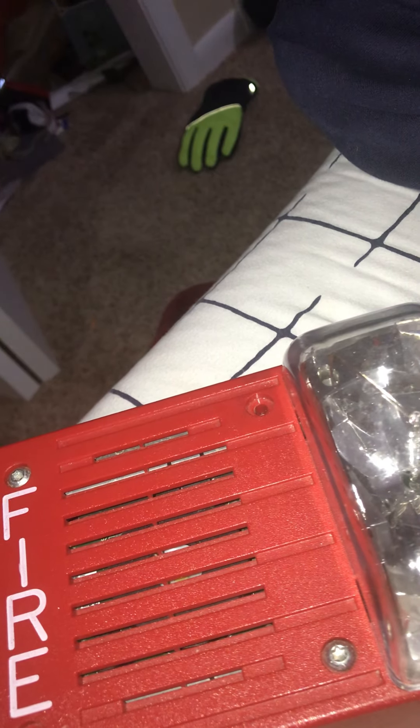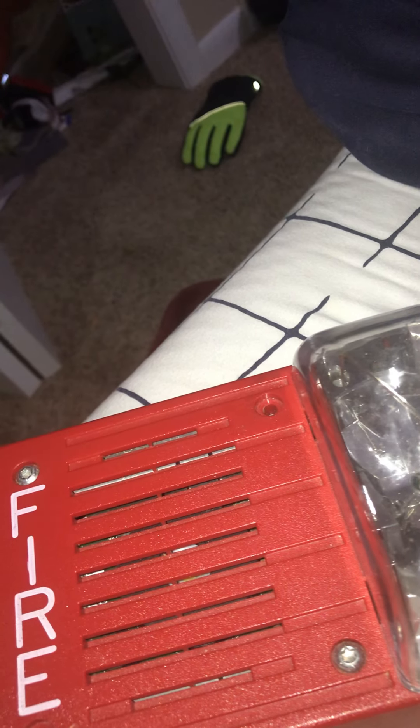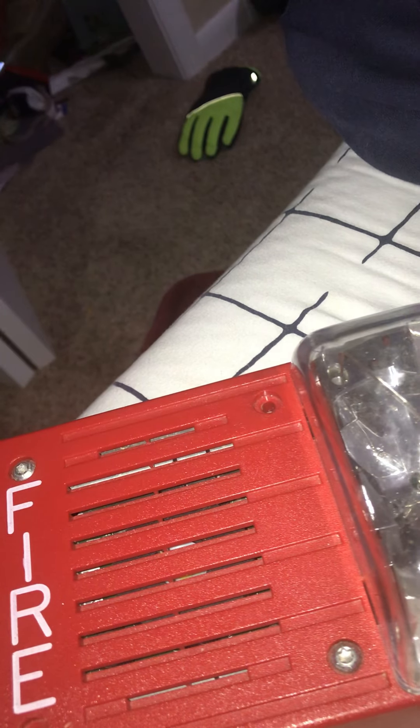Never, ever paint fire alarms. That will make it non-functional — it will still work, but it won't be able to notify people if there's an emergency. If you paint it, you have to replace it. If you want to do it with your own alarm that is totally fine, but if you're doing it with an alarm in public, that is not okay at all.